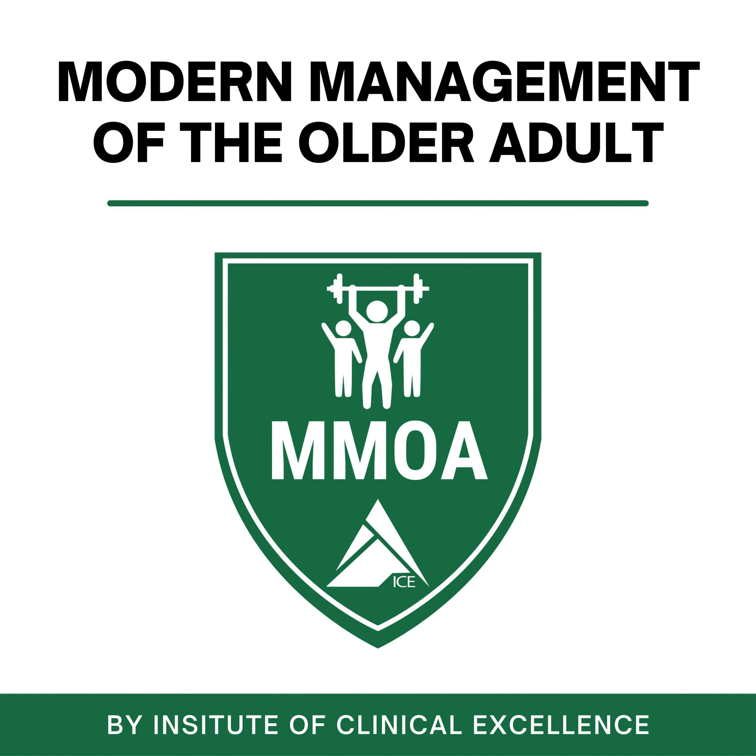Welcome to Modern Management of the Older Adult, brought to you by the Institute of Clinical Excellence. My name is Dustin Jones and you are listening to the PT on Ice Daily Show. Good morning folks, it's Wednesday — we talk about all things older adults. Today's topic at hand is going to be starting an older adult fitness class.